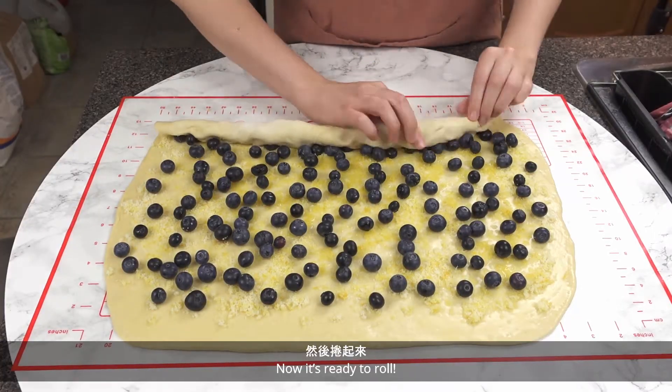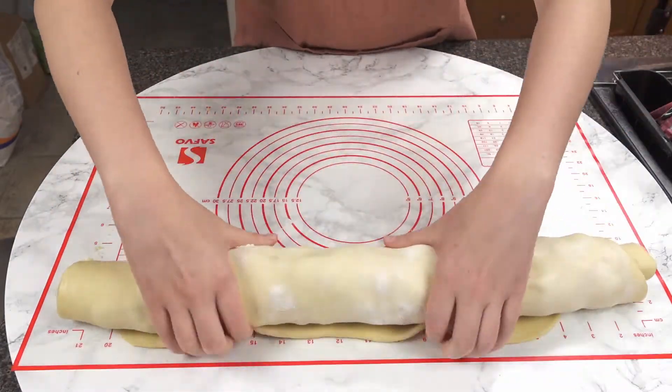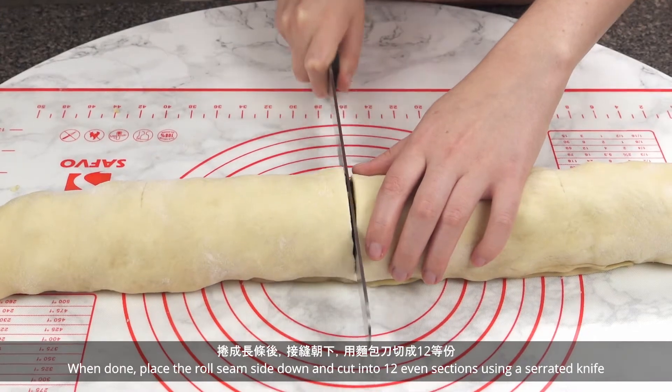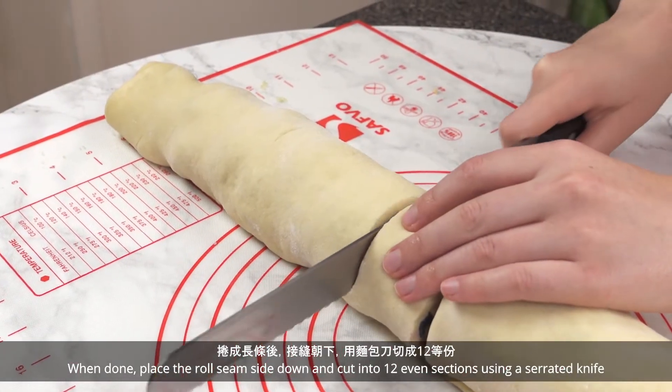Now it's ready to roll! Start with the end closest to you and tightly roll up. When done, place the roll seam side down and cut into 12 even sections using a serrated knife.